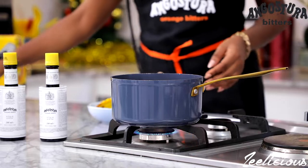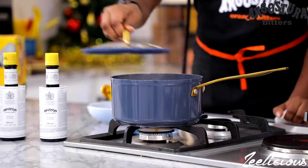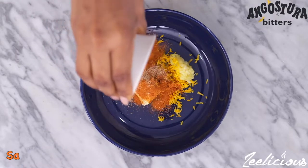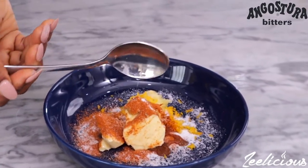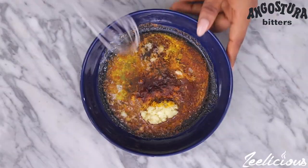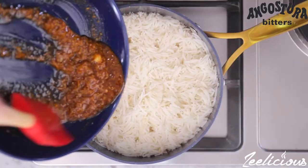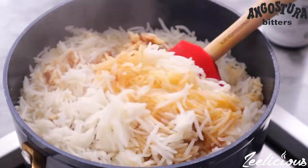Meanwhile, for the rice, add the washed rice to a pot of boiling water and cook till tender. In a bowl, add some butter, orange zest, garlic paste, nutmeg, cayenne pepper, salt to taste, and the Angostura Orange Bitters. Place in a microwave and allow the butter to melt completely — about one minute to one minute and a half. Take out of the microwave and mix to combine. When the rice is fully cooked, add the butter mixture into the rice and mix thoroughly. This will flavor the rice and give it a nice, beautiful aroma.